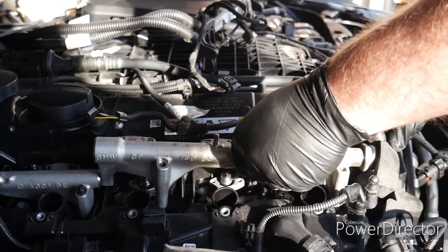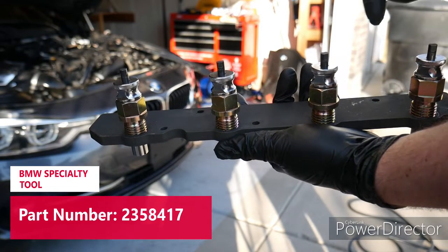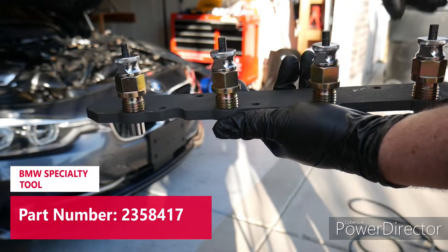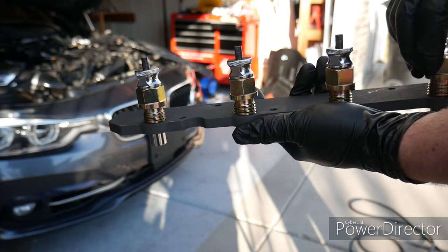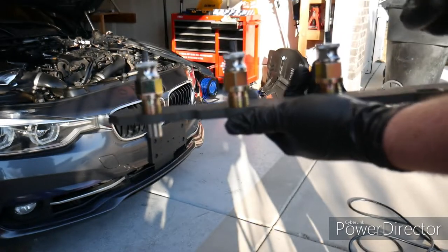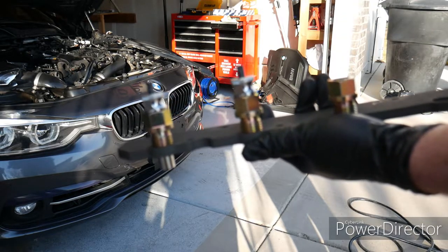I've got lots of fuel coming out. This is the specialty tool that's used to pull the injectors. You're going to unthread all of this and take these inserts out. All of these threads are backwards, so you're going to want to turn it clockwise to remove them. If you want to take the insert out, you just press this piece in and pull it out.